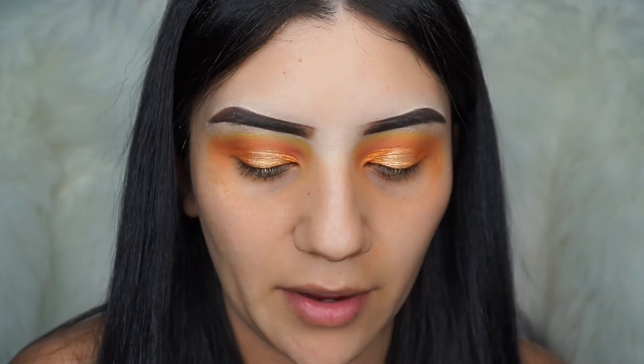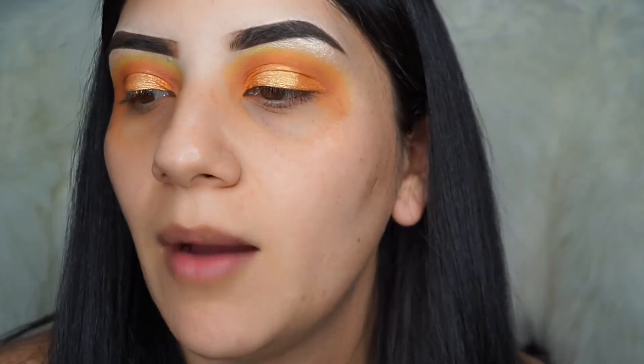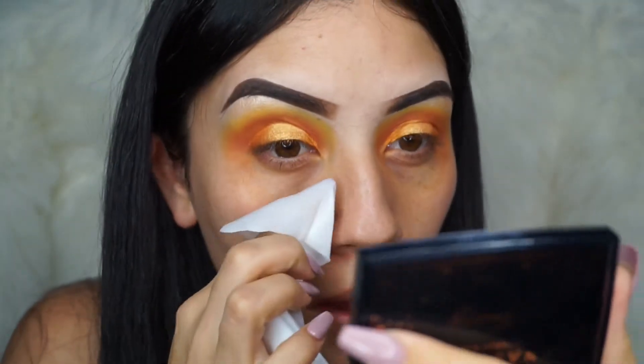I'm going to use a wipe to clean up the excess fallout on the bottom. I'm not going to be doing eyeliner for this look because I feel like it pops more without eyeliner — it does. So I'm going to go ahead and clean it up.